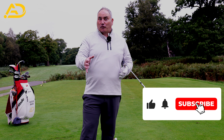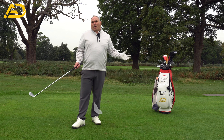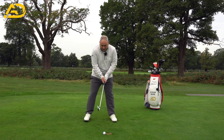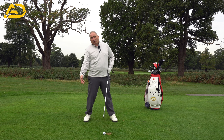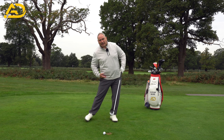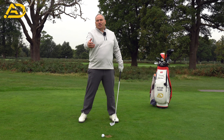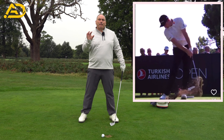These fixes will transform how your hand security feels through impact. One reason we get flippy is that your pressure moves to your trail foot, so your low point is before the golf ball, making your strike flippy. Having your pelvis move laterally and keeping pressure on the lead side helps shift that low point to a later position, giving you that later hit and a less flippy impact.